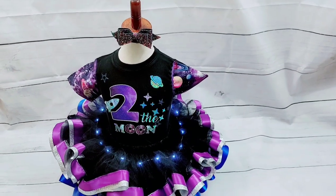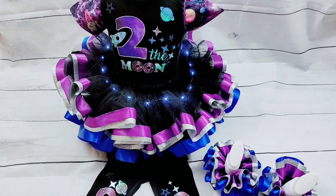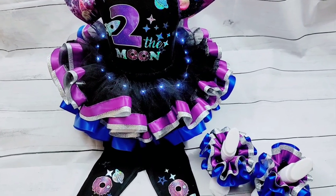Hello everyone, welcome back to Angina's Creations. In today's video I'm going to be showing you how to make this three ribbon tutu with some lights. You're going to see how easy it is.